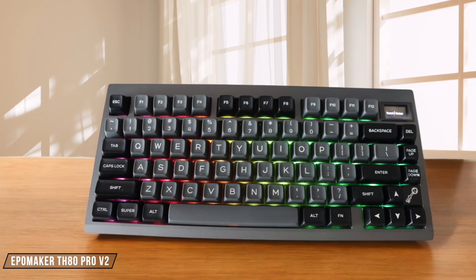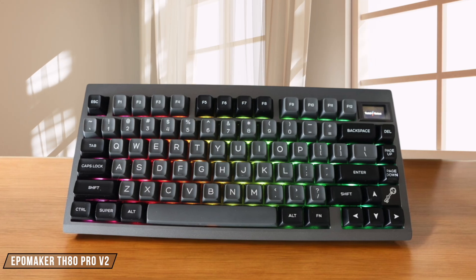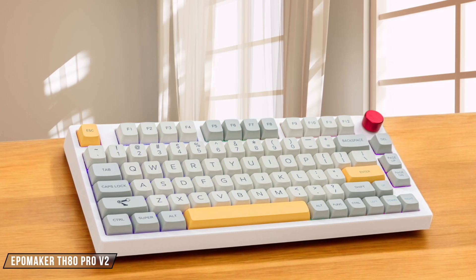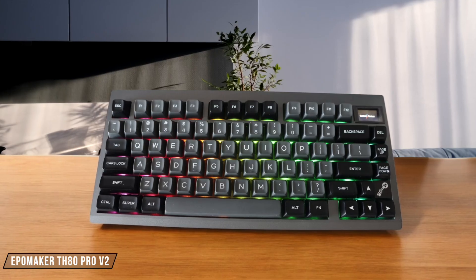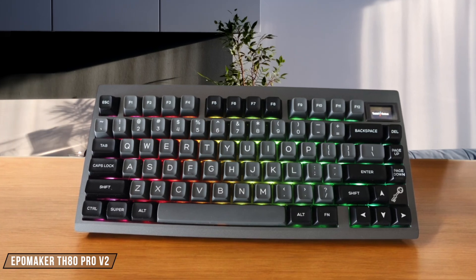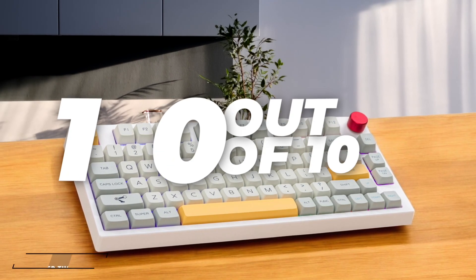I've been using the EpoMaker TH80 PRO V2 for a while now, and I'm blown away by the value it offers. With its hot-swappable switches, impressive battery life, and sturdy construction, it outperforms many pricier alternatives, making it an absolute steal for keyboard enthusiasts and casual users alike. 10 out of 10.